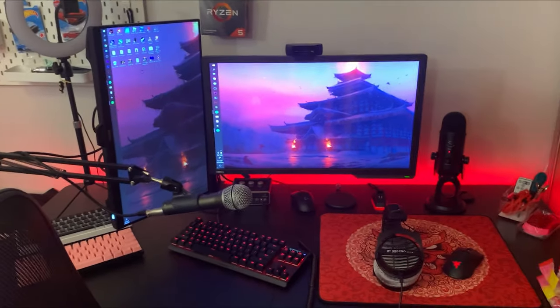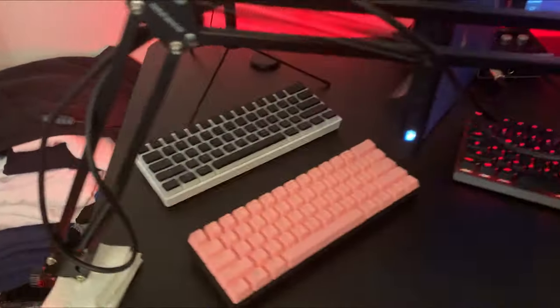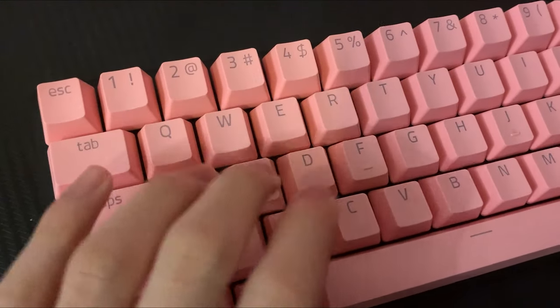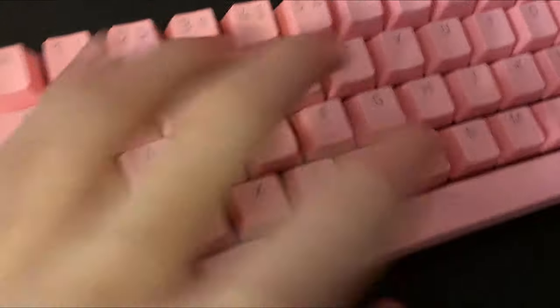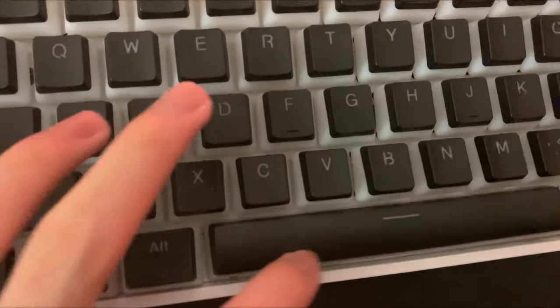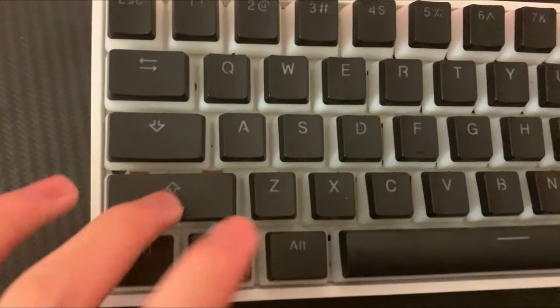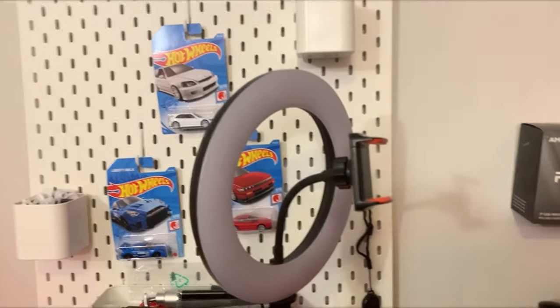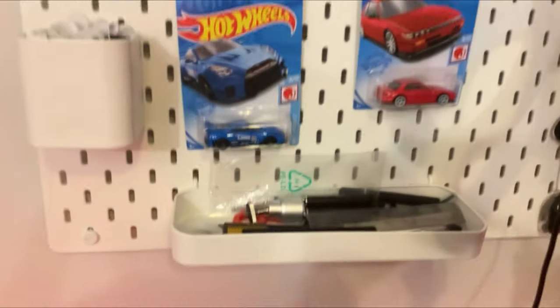Alright, here's the overview for the setup. So let's go from left to right. Over here we got two keyboards for display — we have the Razer Huntsman Mini with purple clicky switches, and we got the GK61 with yellow switches. So yeah, they're great keyboards. Over here I got my ring light, it's the ring light my dad got me, it's really, really nice. I got some cars back here on my pegboard with some keyboard stuff, a lot of keycaps as you guys can see.